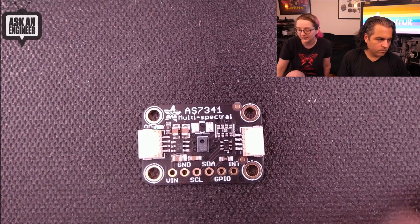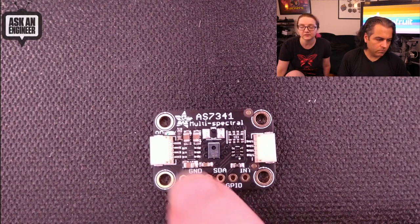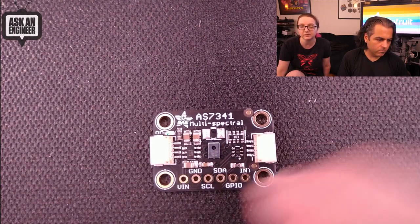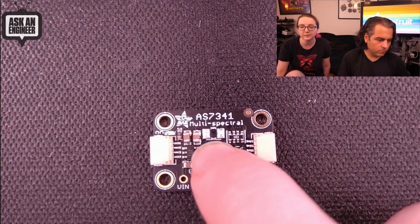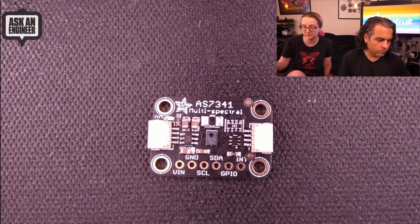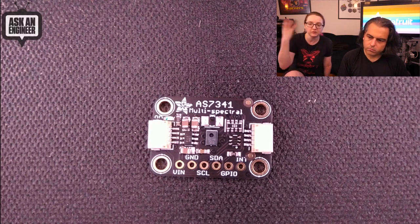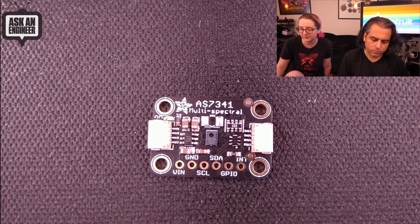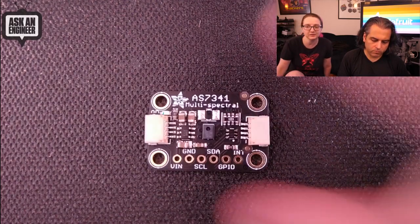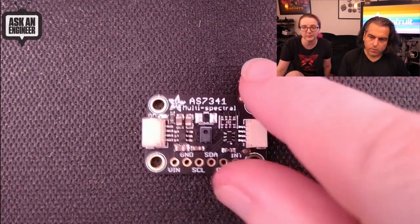It only does 11 bins, but it's still pretty cool. It uses I2C, just needs a regulator and some parts. I got a cool white LED I might solder on here to illuminate things, so you can maybe use that to detect. Normally, we only have RGB sensors when doing color detection because humans only have RGB, and so that's good enough. But this is kind of neat because it can do multiple different bins. It's a pretty cool sensor from AMS.